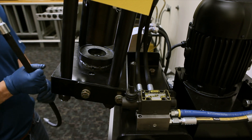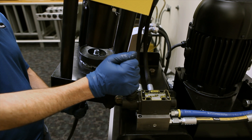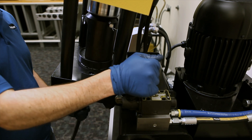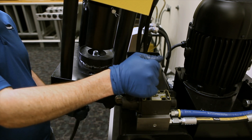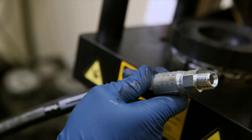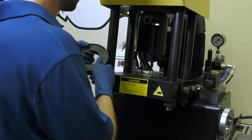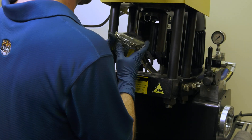Now it's time to crimp. Effortlessly pull the lever to engage the pump and hold until the die ring bottoms out to the base plate. Disengage the lever and push back to raise the pusher arm. Pull the hose assembly from the crimper through the bottom of the machine. For 90-degree fittings, remove the die ring and section of a die to easily remove the assembly.